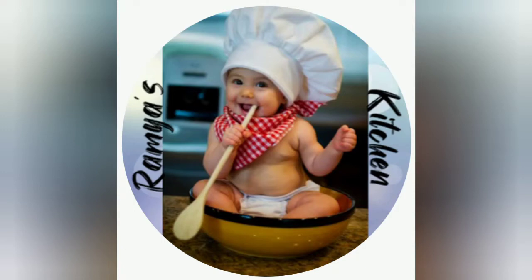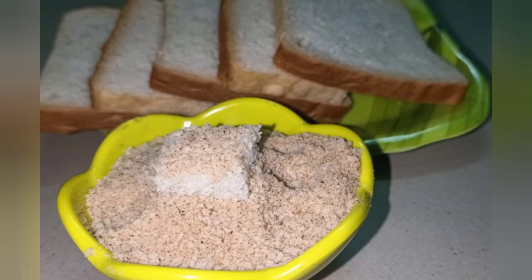Hi friends, welcome to Ramayas Kitchen. Today we will see how to make breadcrumbs at home. You can tell me how to make breadcrumbs, so let's start this video.